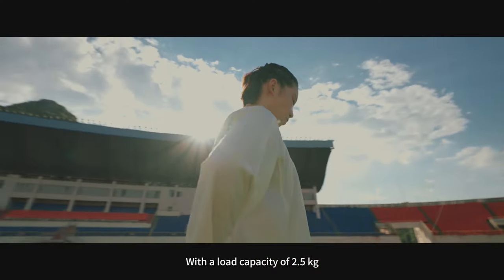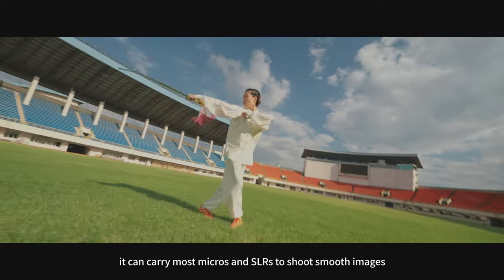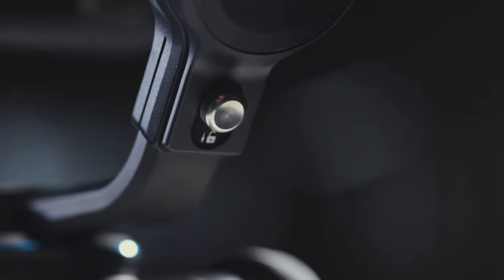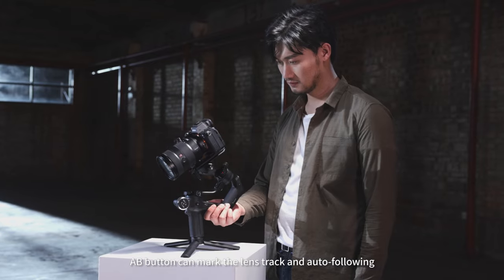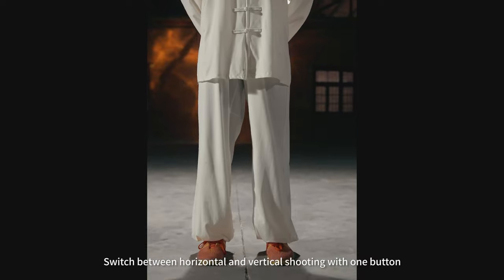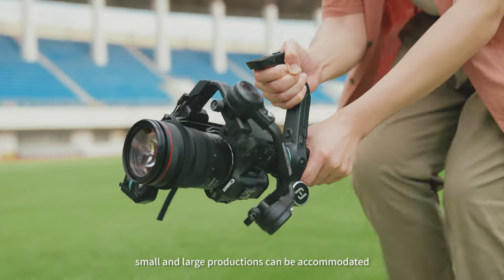With a load capacity of 2.5 kg, it can carry most micro and SLR cameras to shoot smooth images. The A-B button can mark the lens track and enable auto-following. Switch between horizontal and vertical shooting with one button — small and large productions can be accommodated.